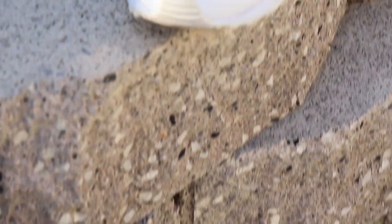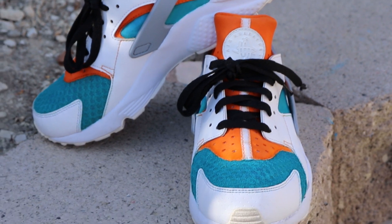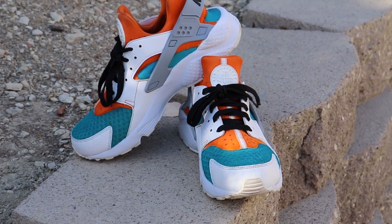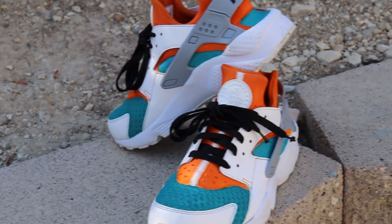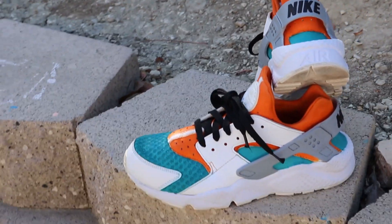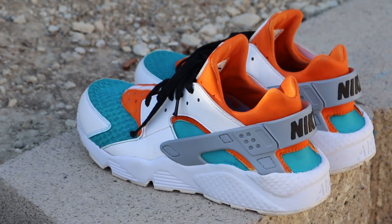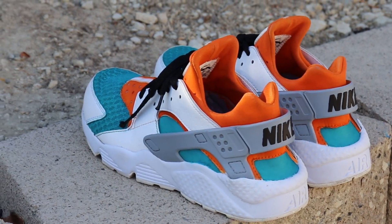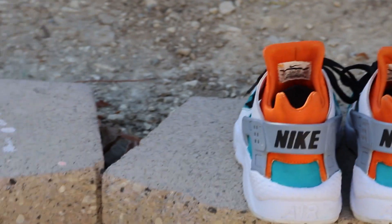After several hours, this is the final look of these white Nike Huaraches that are now orange and teal. I threw on some black laces. The little gray strap in the back really makes the shoe pop and pulled it all together, along with painting the Nike lettering at the heel. I love how these came out — I haven't worn these shoes in over a year, and now I'm definitely going to wear these.